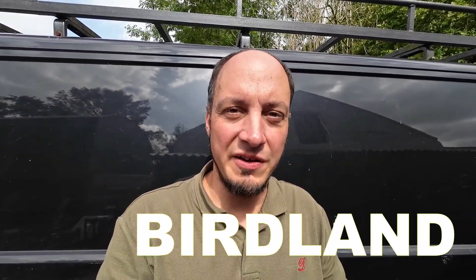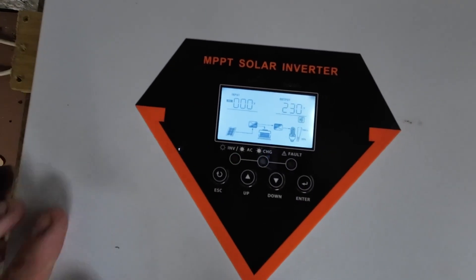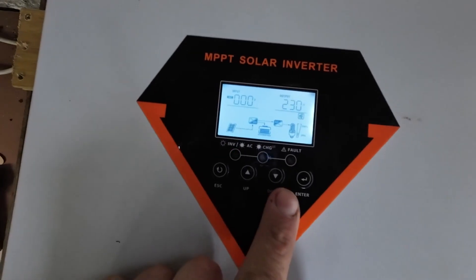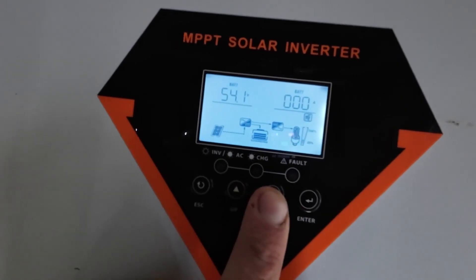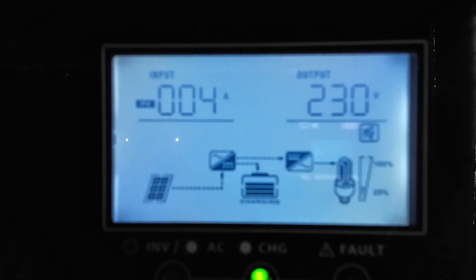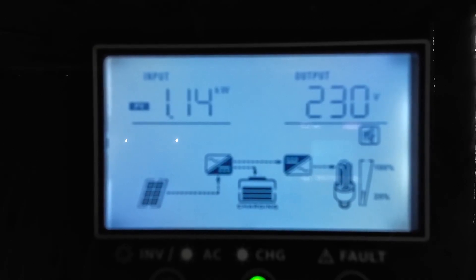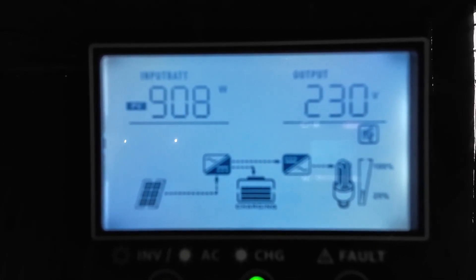Please do use our discount code BIRDLAND for 5% off anything VIVOR. I hope you can hear me okay with the fan blasting because we're currently charging the battery at over a kilowatt. To get into the menu, you can go up and down here to see all the different voltages and everything like that. That's the voltage of the solar panels, that's the amperage. So 1.1 kilowatts coming in, and 16 amps is going into the battery — about 900 watts.